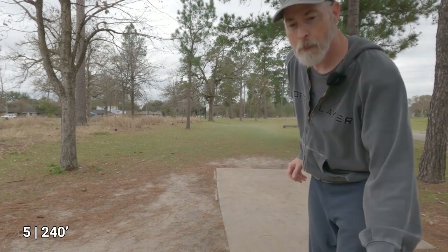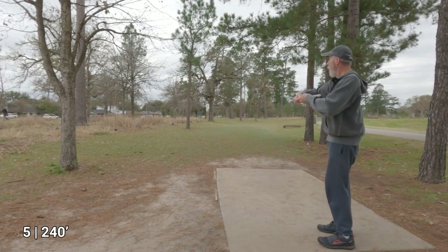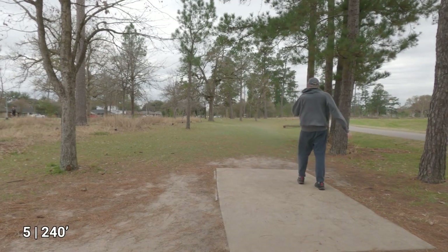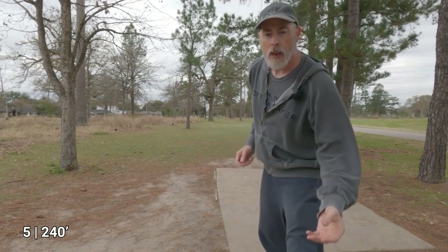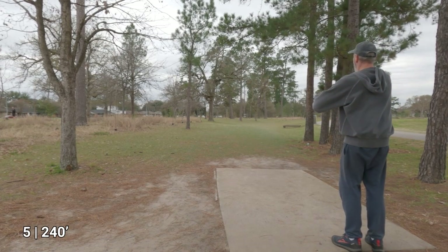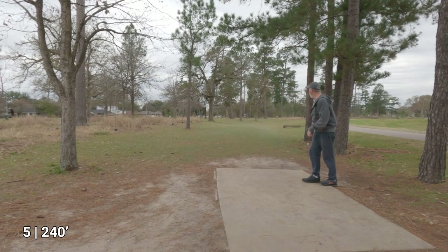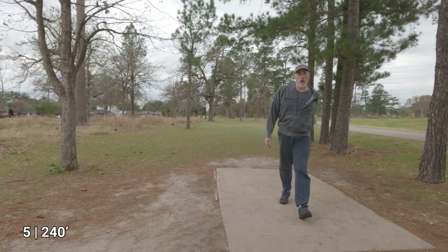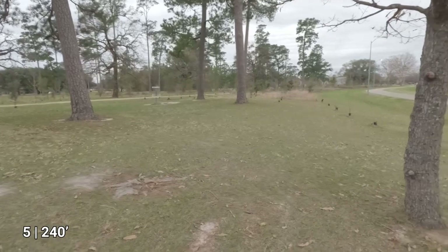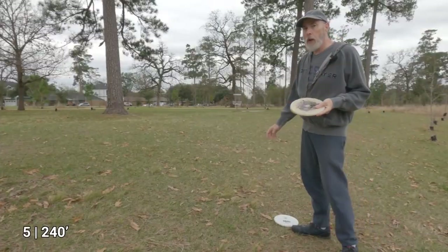These new throws definitely feel different and I can't do them consistently, but they give me a different look at how to throw. That one was too low. There we go — that's a lot closer to what the drills are having me do, and that was a great throw. The Birdie ended up nearly as far as the Berg, though the Berg had the intended line. I went on the inside with the Birdie.